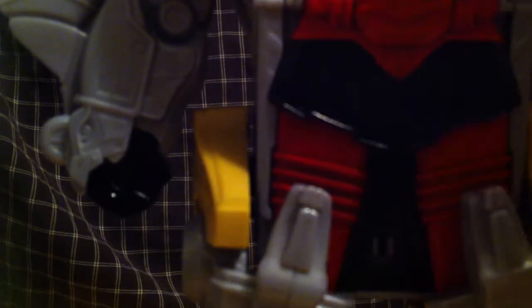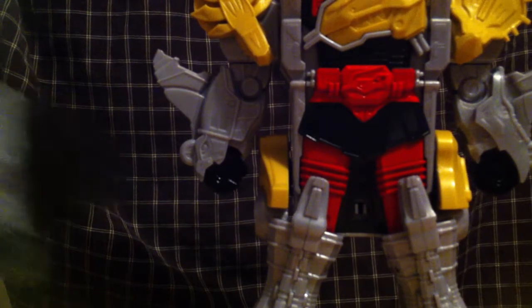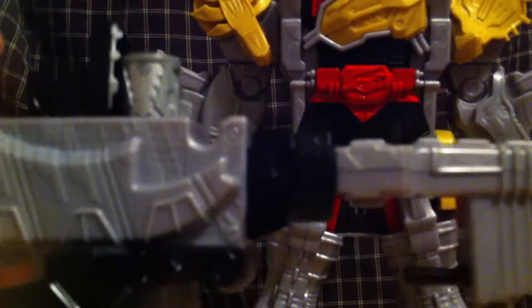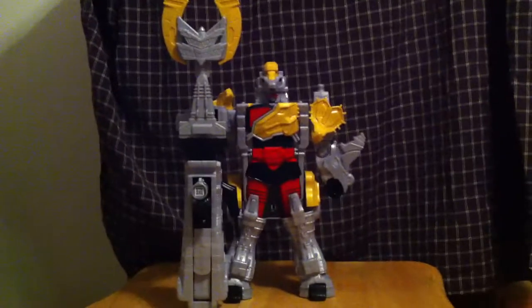And you got to — oh! I think he's missing something. Yeah. Put on the head after folding the face down from the mouth. And there we have the — oh wait, he's still missing something. Hang on a second. There you go. And there we have the Titano Charge Megazord.